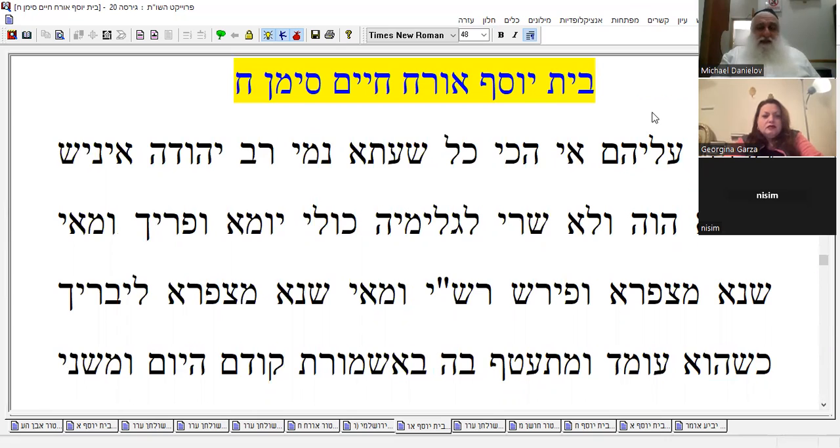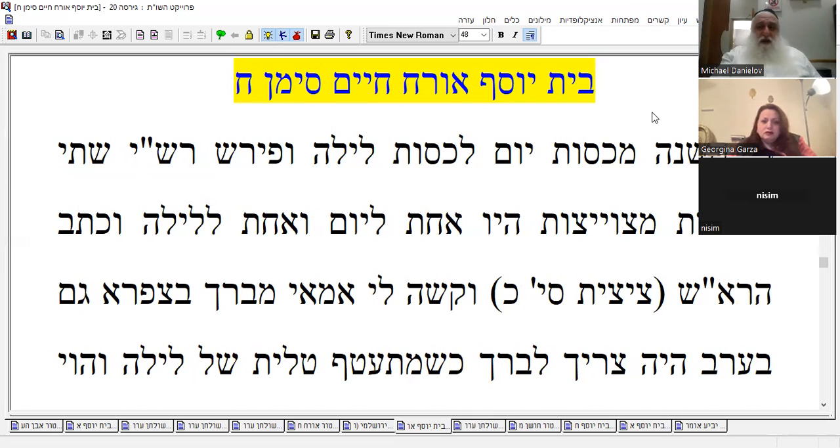There's a question about what's different in the morning. Rashi explains: in the morning when you put it on, you bless on it. There's a difference between day clothing and night clothing — like pajamas. He had two talitot with tzitzit: one for daytime and one for nighttime. He used to take one off and put the other on — switch them.